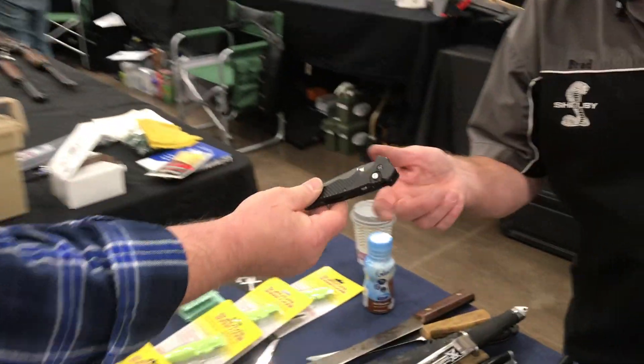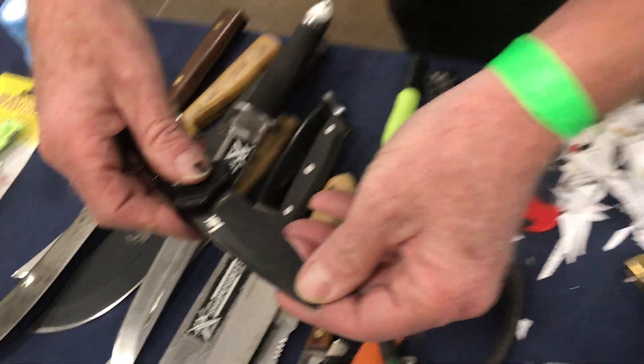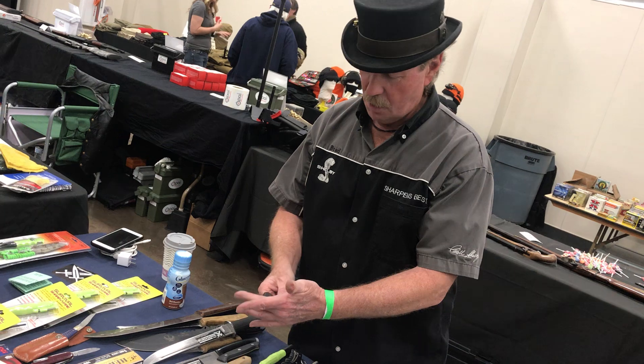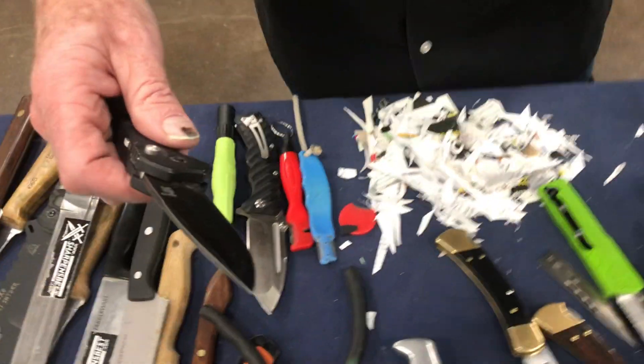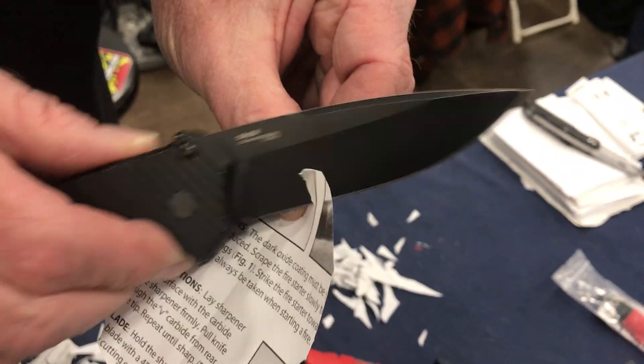All right, let's see if you can sharpen that one. What is it — HK or LK? HK, okay. It's a Honi Kalua Hawaiian knife. So anyway, let's look and see. Okay, that knife needs help.